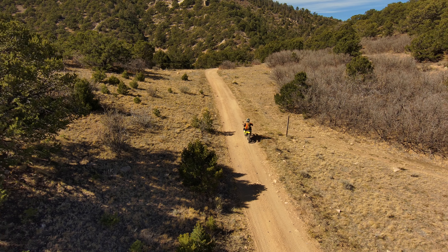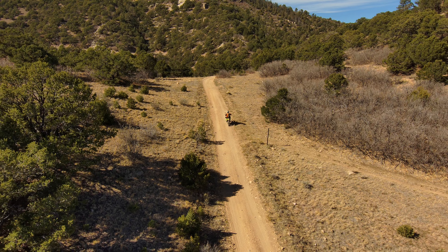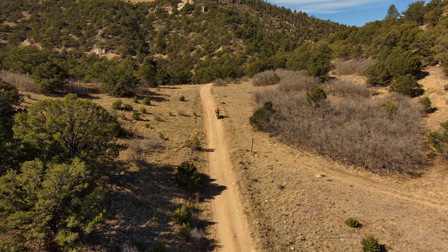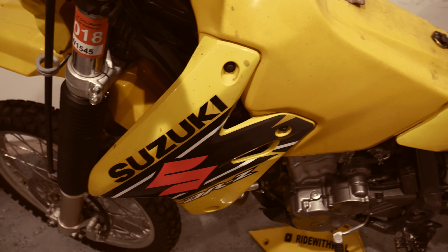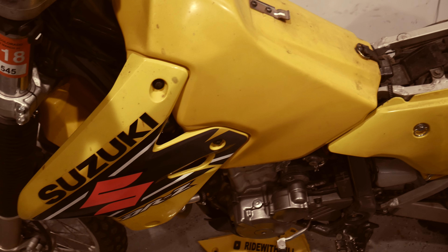Here's the catch — I had mostly ridden the KLX 250 on the streets and not really on the trails. I was still pretty timid on dirt roads during my first month or two of riding.